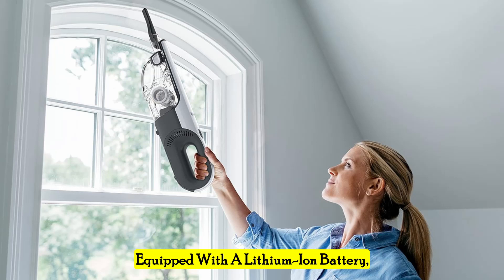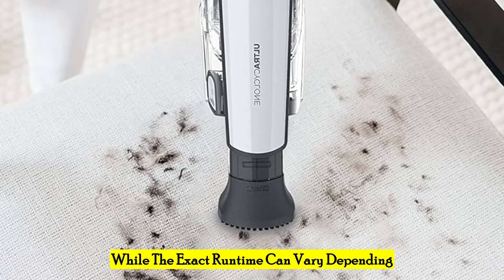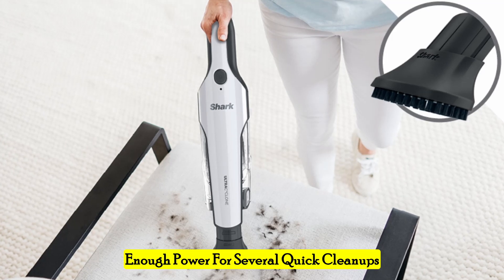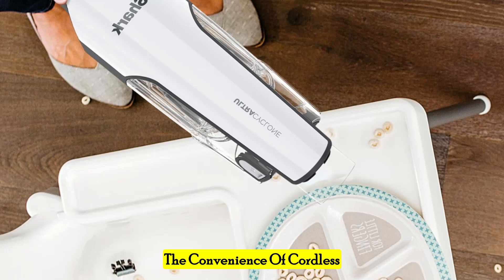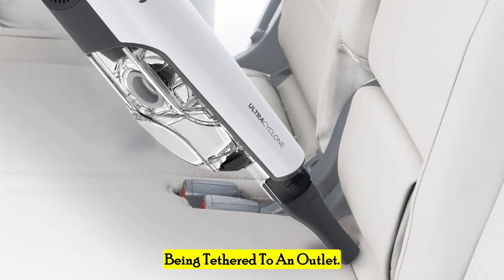Equipped with a lithium-ion battery, the Shark handheld vacuum ensures reliable power and performance. While the exact runtime can vary depending on usage, the battery generally provides enough power for several quick cleanups or a more extended cleaning session. The convenience of cordless operation allows you to move freely around your home or car without being tethered to an outlet.